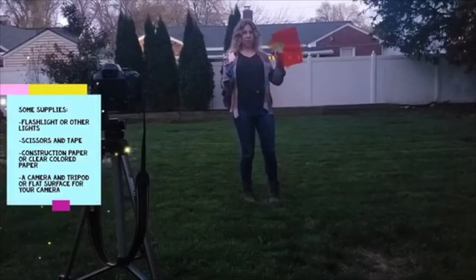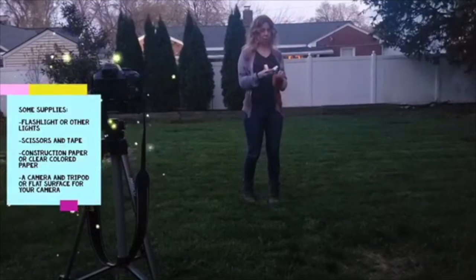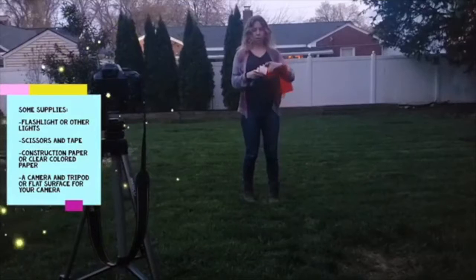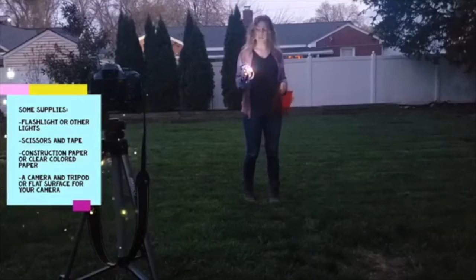Some things you might use for light painting are colored papers or transparencies, some masking tape to tape your colored paper over your flashlight, and some scissors to cut your paper. You can change the color of your light by just putting a piece of paper over it.